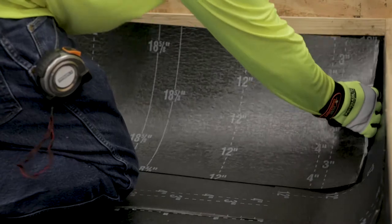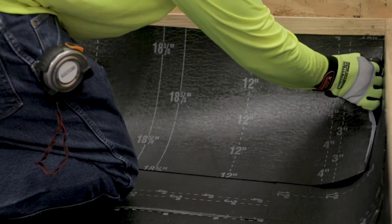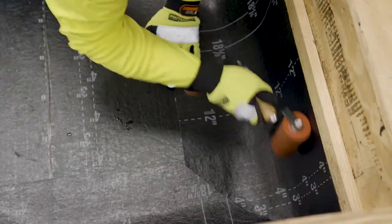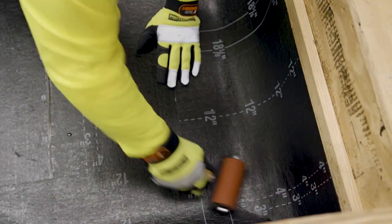The adjoining piece of base flashing should be set flush into the corner and mitered to lap the preceding flashing piece. Remove the release film and roll the base flashing in place in a similar manner as the first piece.